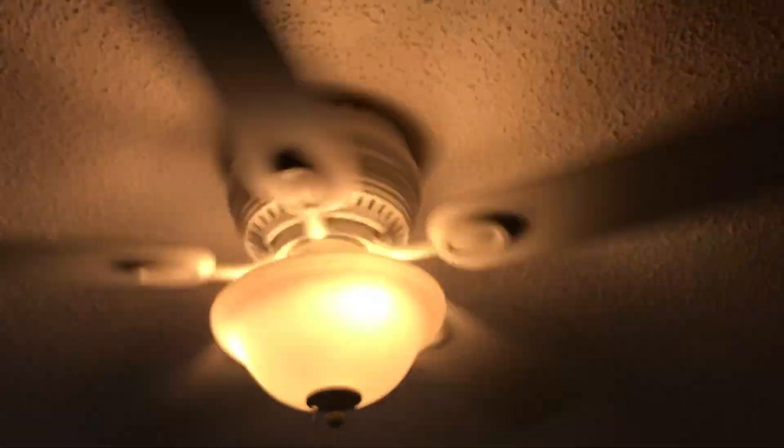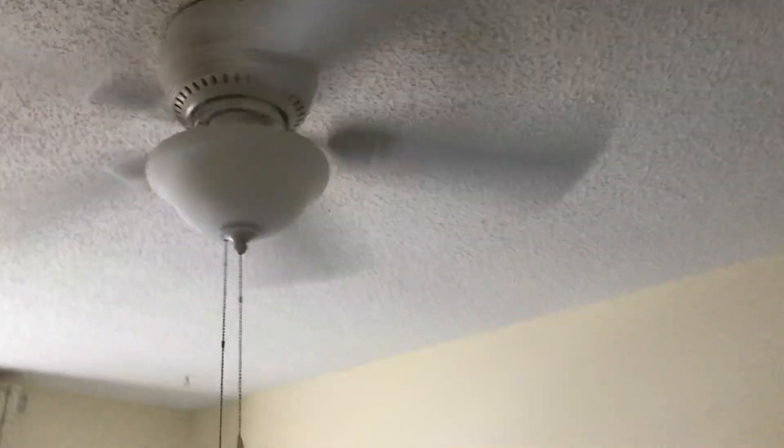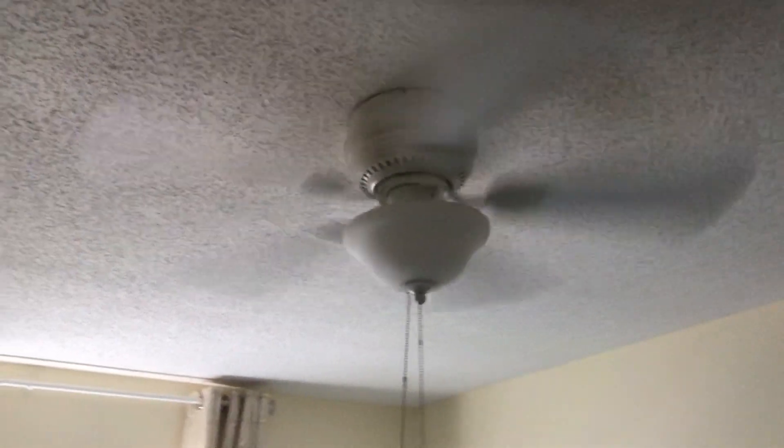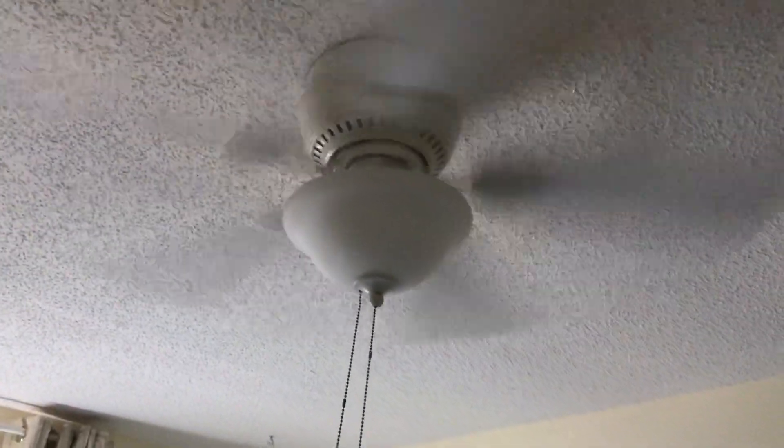Here's the light. I was a little off on high, but this is moving a decent amount of air on high. Here's the light.